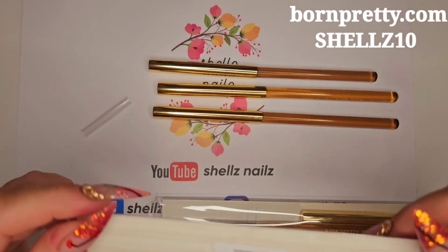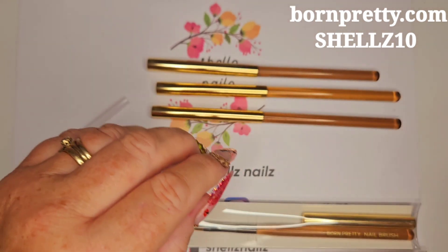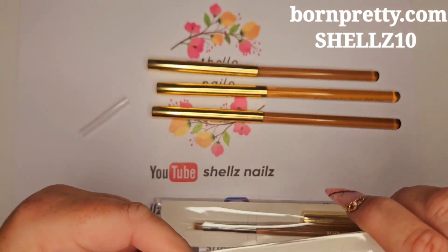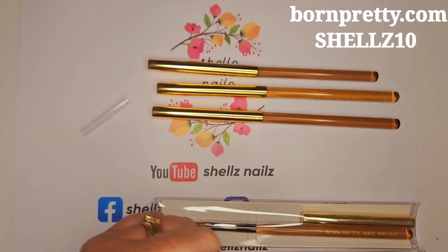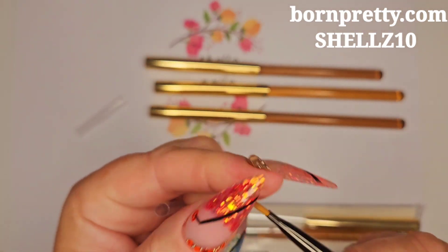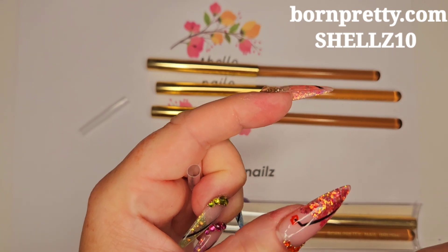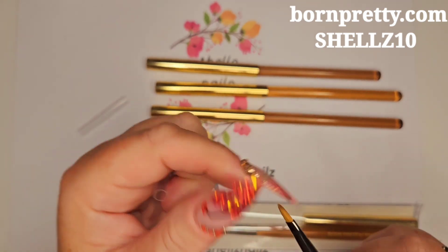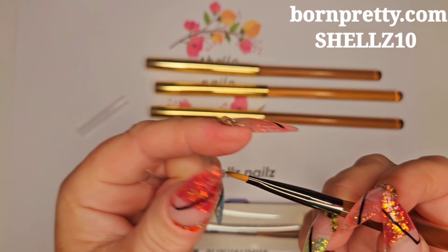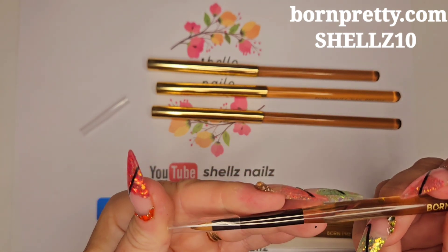And we've got a little pointy brush — 563790, so this is number two. I'll leave all the links below anyway. It's like a 3D brush, you know, when you get your molding putties and stuff, you can push them, create little flowers and things with it. That's what that one is for. Keep that on there.